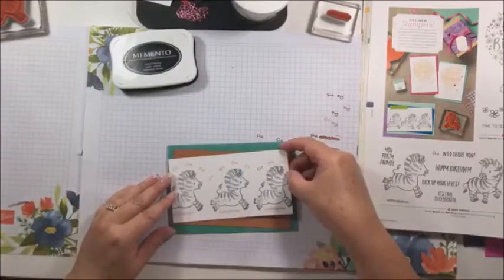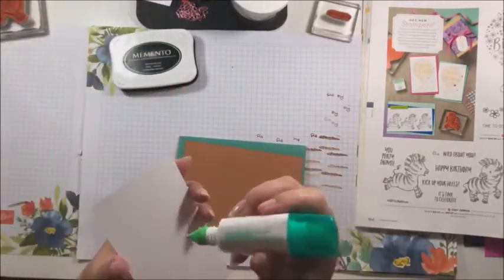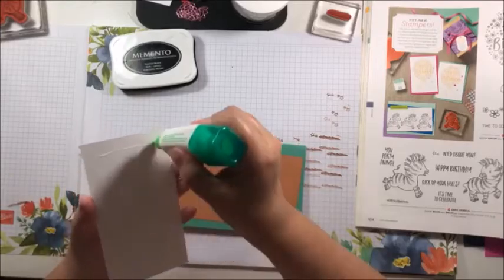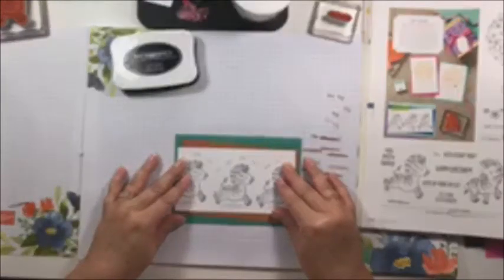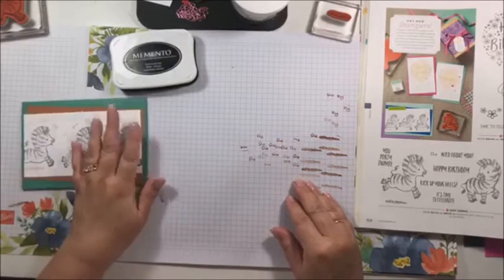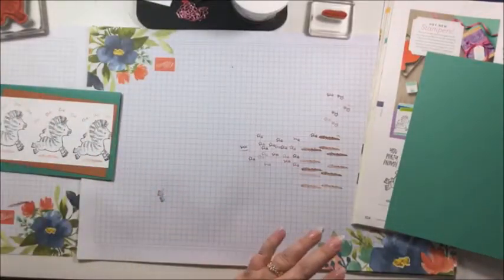We are going to pop that on our card. I might put them straight. Just going to glue them on. It's a holiday today — it could be a holiday in Queensland and I wouldn't know. Three years today since we moved into this house — wow, that time has flown! All right, so now we want a little sentiment up here. I might do that in Just Jade — I'm going to keep it just those two colours.